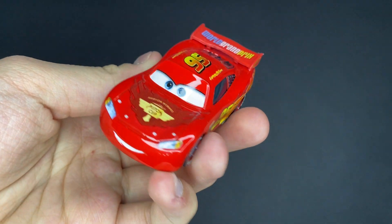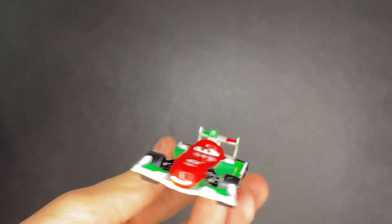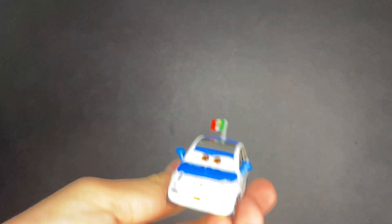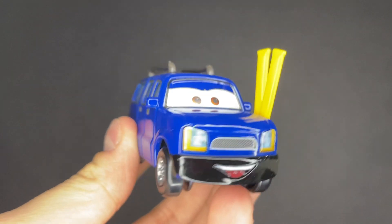If you guys do not know who consists inside of this pack, the first one we got here is Lightning McQueen. Then we also got Francesco Bernoulli, which is another pretty great one. We also have Jeff Corvette, which are just the three main boring-est cars in this pack. And then the two best cars are Frank Clutchinson and Clutch Foster.